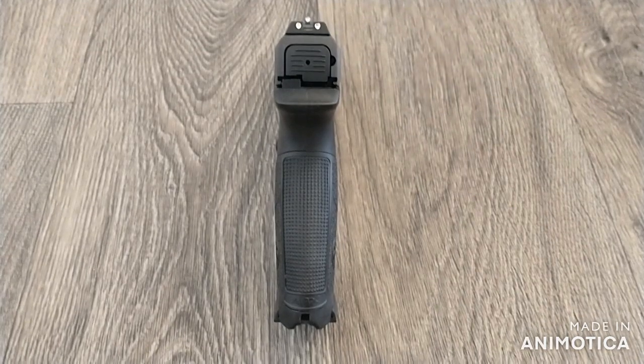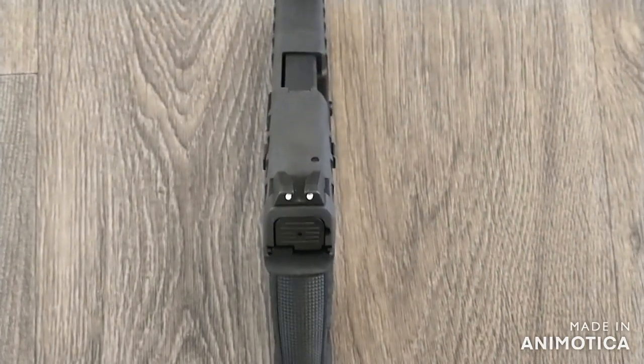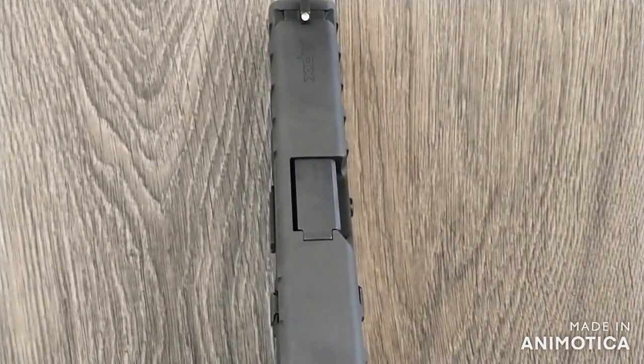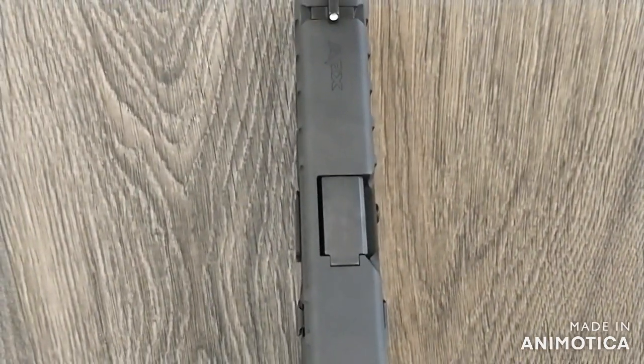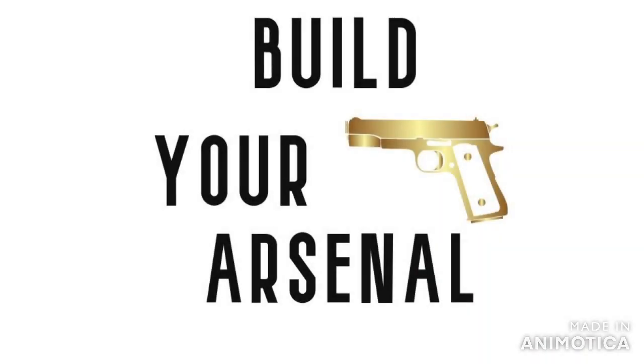If you're looking for a striker-fired pistol, make sure to take a look at the Beretta APX. With the APX, you're getting Beretta's legendary quality, durability, and reliability at an incredible price — and that's why it's in my arsenal. Thanks for watching Build Your Arsenal and see you next time.